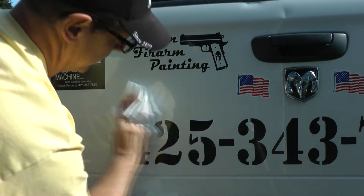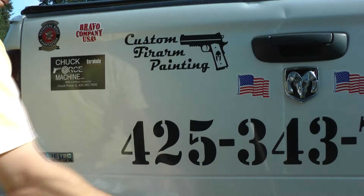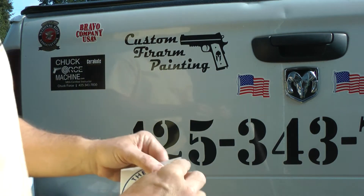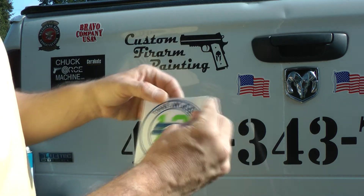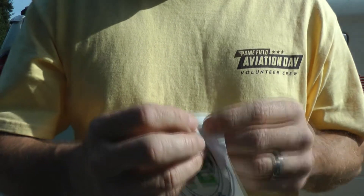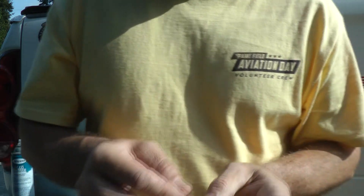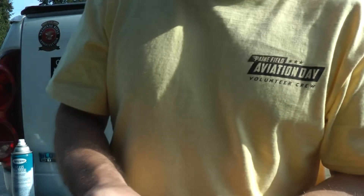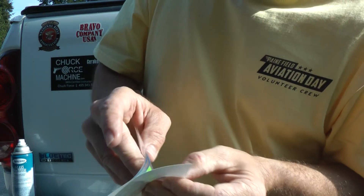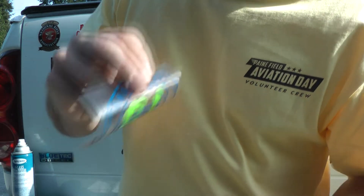If it's not dry, your stickers will not stick. So we have a Man Bunker sticker here. These stickers come with a transfer tape on them and the sticker sticks to the transfer tape. Sometimes the sticker has a hard time sticking to the transfer tape and wants to stick on the backing, so you just have to push your fingers and put pressure on some of the lettering to get that sticker all the way stuck to the transfer tape.